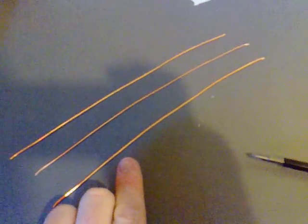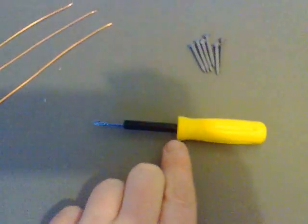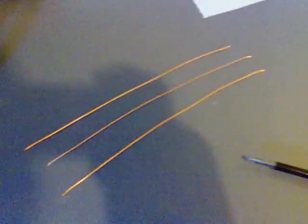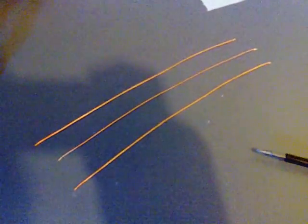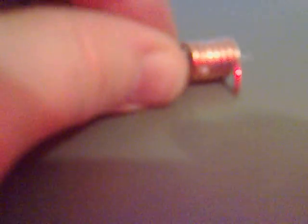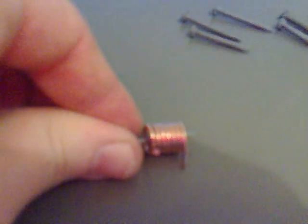I've pulled the copper wire out of the twin-in-earth and I'm going to form it into a big coil around the screwdriver. The copper wire should look like this after you've rolled it around the screwdriver, and as you can see it's got a hole in the center where we can place one of these galvanized nails.